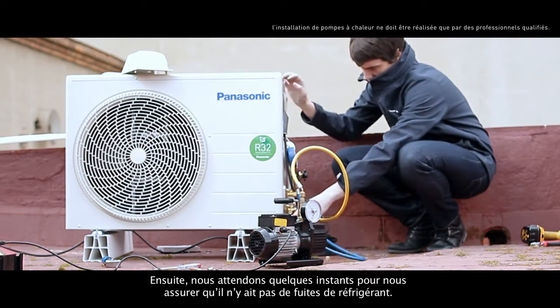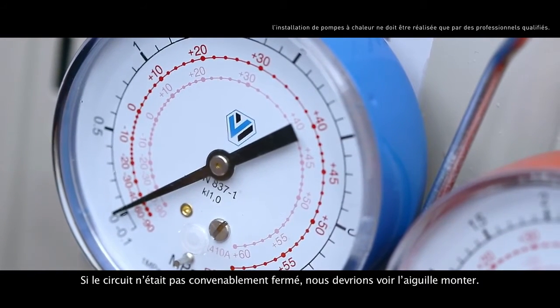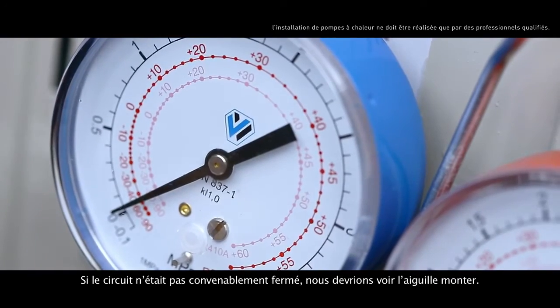Then, we wait a while to make sure there are no refrigerant leaks. If the circuit wasn't properly closed, we would see the needle rise.